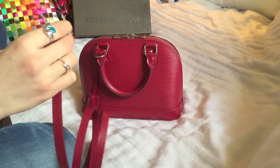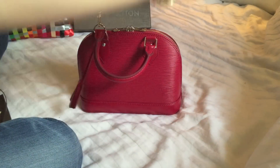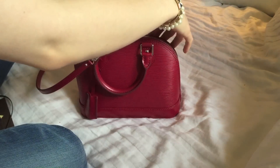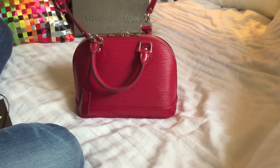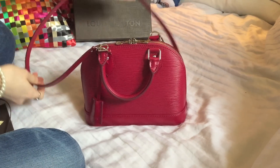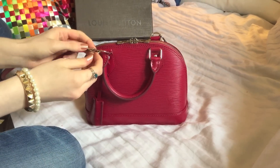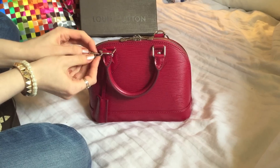To clip the crossbody strap on you simply hook that on there, and then do the same on this loop. These clips are really easy — you just press them slightly and they open. Some can be really fiddly, but these aren't.